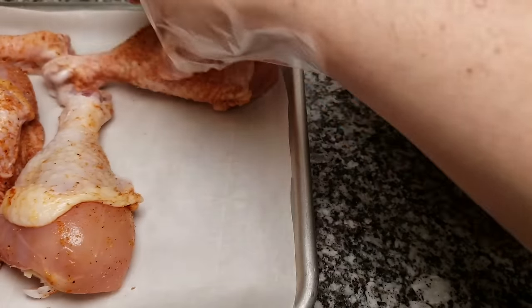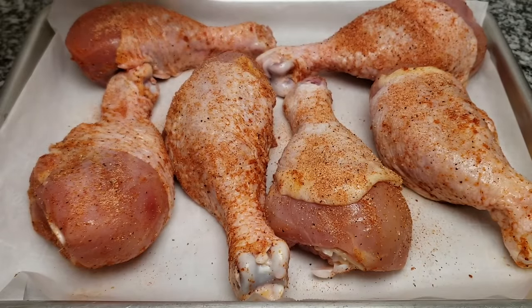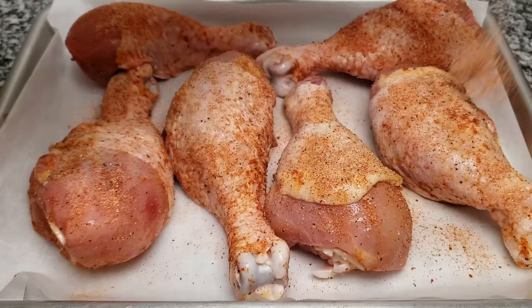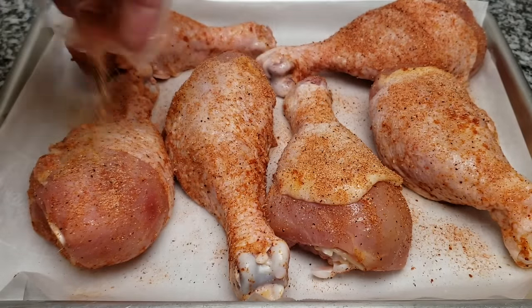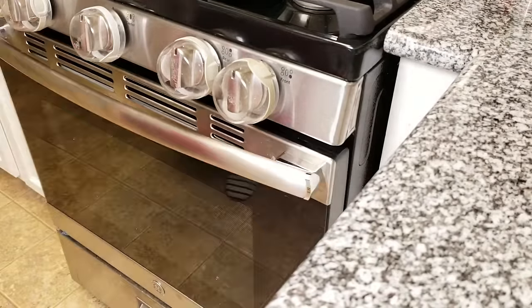There are some variables that might change the cook time. If you're working with super cold chicken, or if the chicken is not completely thawed, this will definitely change the cook time. I'm going to be cooking my chicken legs in a preheated oven at 375 degrees Fahrenheit for somewhere between 45 to 50 minutes. Cook time may also vary depending on how thick or big your chicken legs are. I've used all of my seasoning and I'm putting them right into the oven for around 45 minutes.